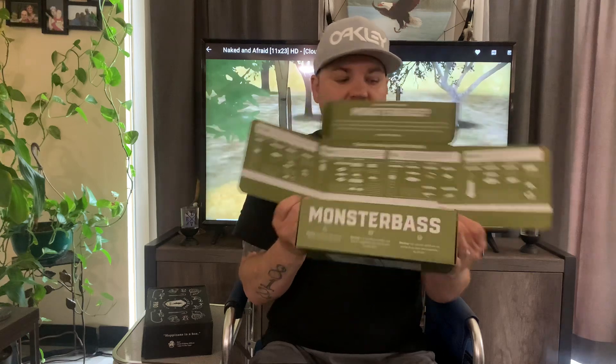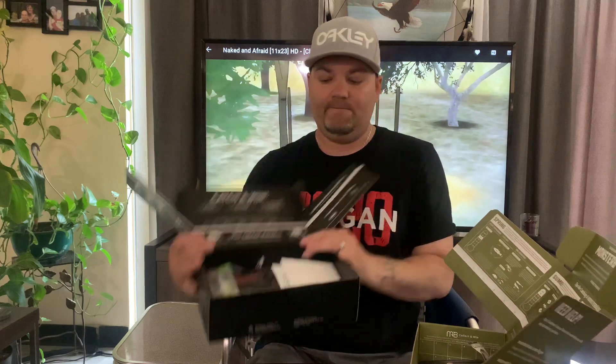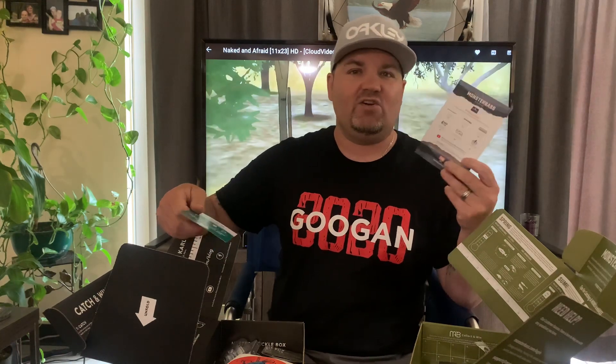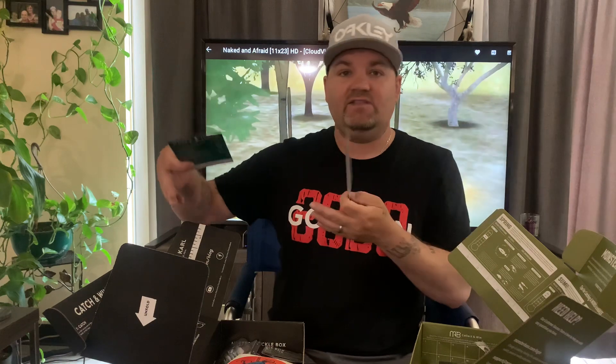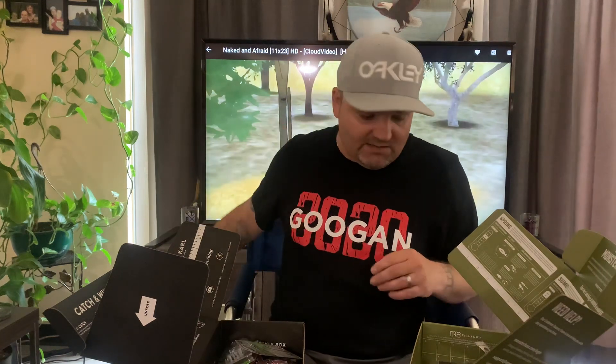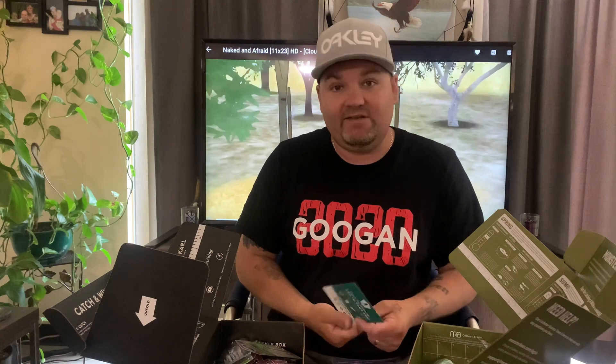Let's jump into this. The Monster Bass box comes packaged similarly to Mystery Tackle Box. Let's open them both at the same time. Both boxes have a card inside that shows you the retail prices of the items. When you add them up, this Monster Bass box comes to about $31 and the Mystery Tackle Box comes to about $47 — so you're getting $10 to $15 more value with Mystery Tackle Box. Both also include stickers.